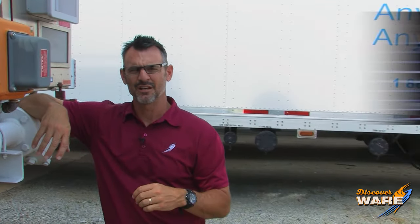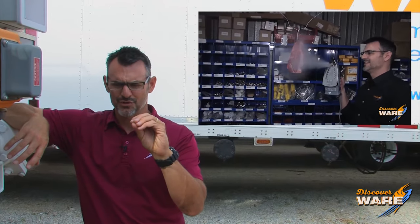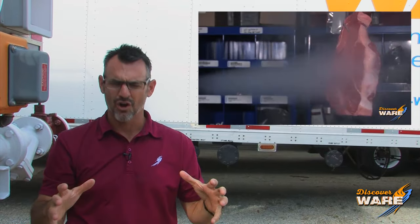You might remember the episode we did a little while ago where cattle producers were using steam to disinfect the carcasses of beef while they were hanging before they went into the slaughterhouse, to reduce food-borne pathogens. Well, bad stuff forms in soil as well — bacteria and fungi and stuff like that — and they use steam to kill it.